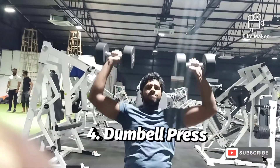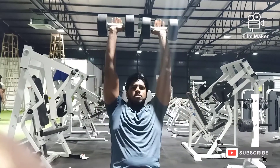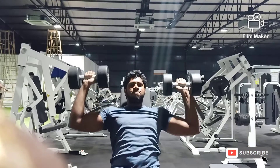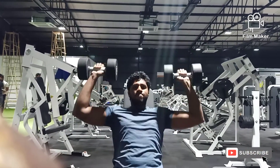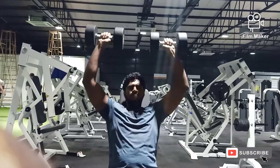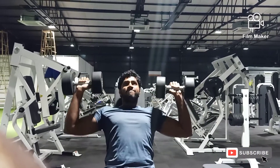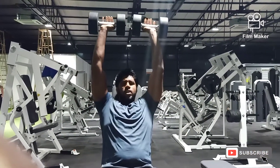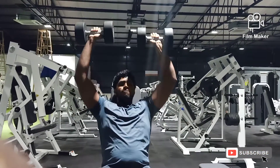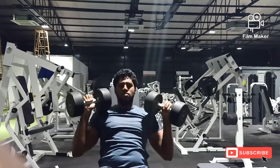Our fourth variation in today's workout is for shoulders, which is dumbbell overhead press. Make sure you do it in a seated format, as you don't want to involve any other muscle groups while hitting your shoulders. Make sure you follow a full range of motion and keep your form correct throughout the movement. Once you are done hitting 4-6 sets of this variation, let's shift back to the back workout variations.